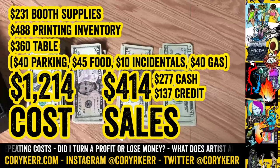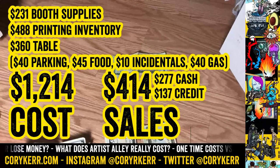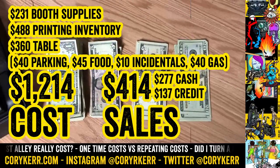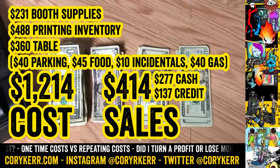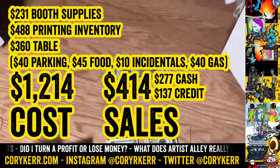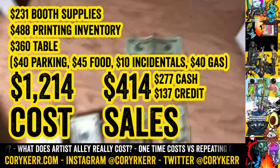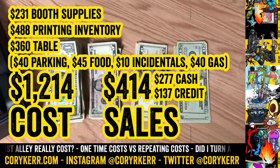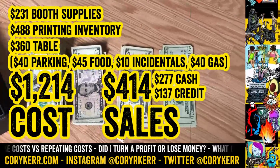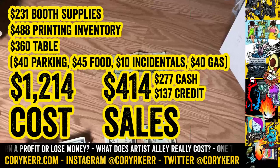Adding everything up: $40 in parking, $45 in food — I probably could have done better keeping that down — $10 for incidentals, $40 in gas round trip, and a $360 table at Fanex — which is on the more expensive side; other shows might be less. So adding up $231 for booth supplies, $488 for printing inventory, $360 for the table, and all the extra stuff, it came to $1,214 in total cost.